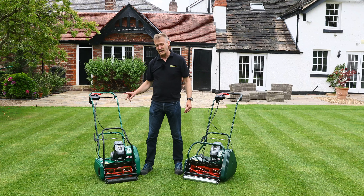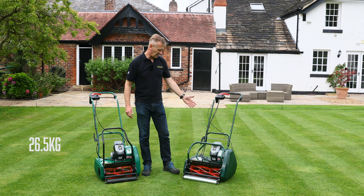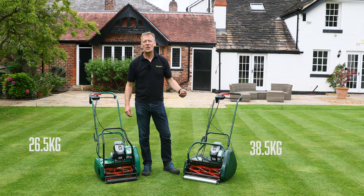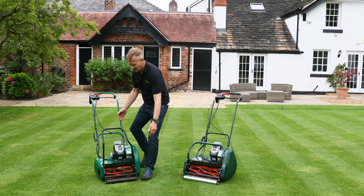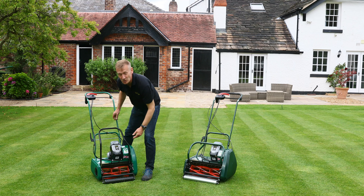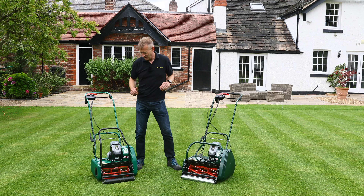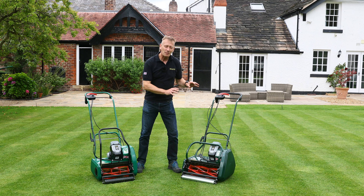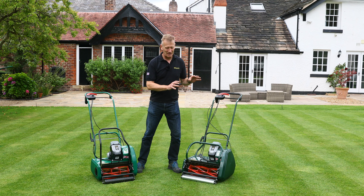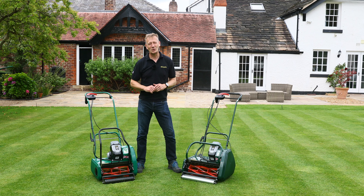The Liberty 35 weighs 26.5kg and the Liberty 43 is 38.5kg, so there's quite a big difference — the 35 is relatively easy to pick up while the 43 becomes more difficult. However, the heavier, more expensive machine will leave a stronger and longer-lasting stripe, which is an important consideration when buying a cylinder mower.